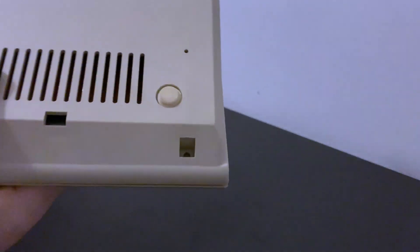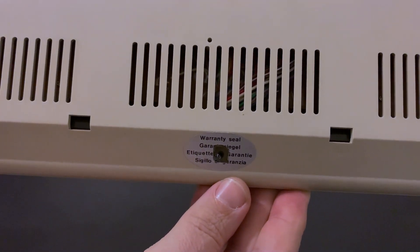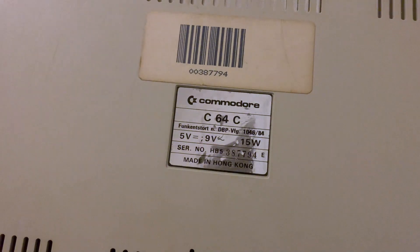But we're not the first owners and the machine has been opened before. The case screws are missing and the warranty seal is broken. Hopefully there's no damage on the inside, but the only way to be sure is to open her up and take a good look.